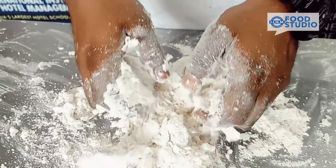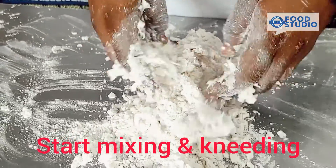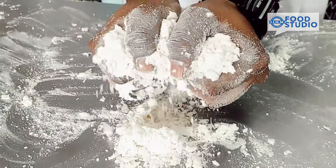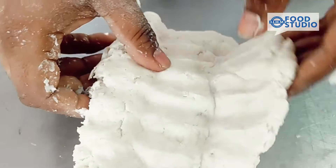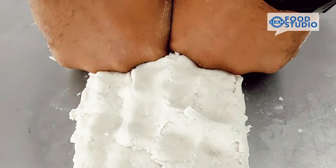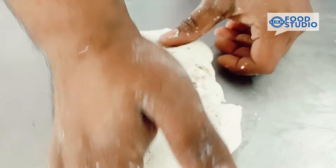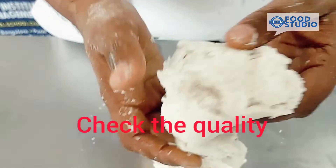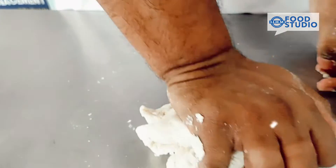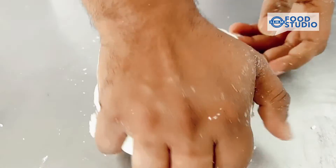We'll add a little bit more yeast. As you can see, the structure is a little breaky. However, we don't have to make gluten in it — that's why it is a short crust dough. Just knead for two to three minutes more.